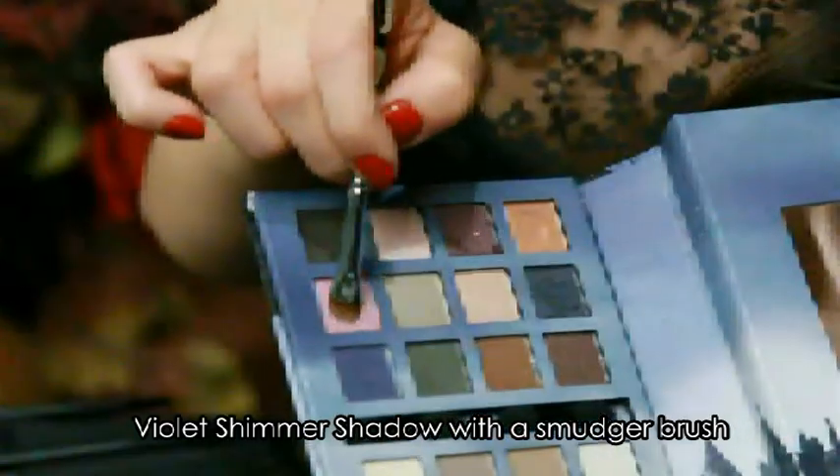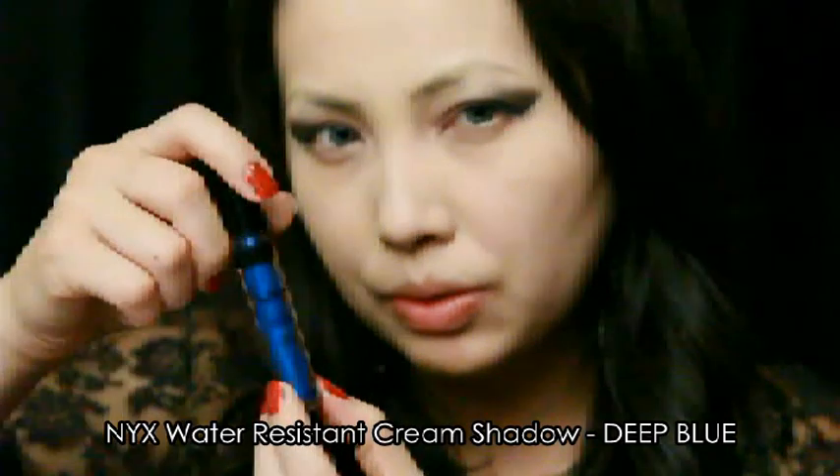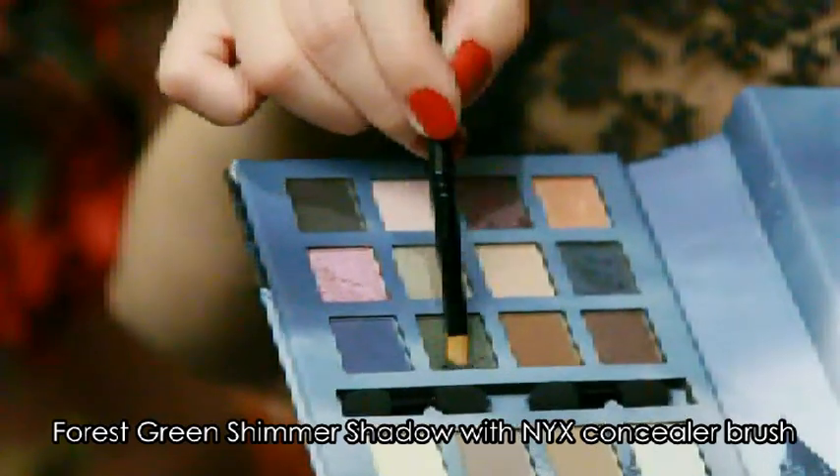Taking this medium shade violet, I'll place that onto the Chestnut we just applied into the inner corners. Then I'll take NYX cream eyeshadow in Deep Blue and dab that with the applicator on the lower lash line, using a beautiful forest green eyeshadow to set the deep blue cream eyeshadow placed underneath my eyes.